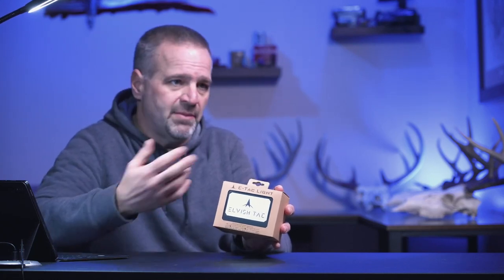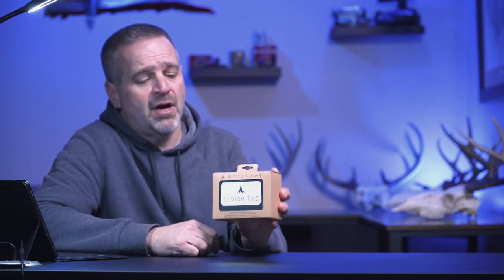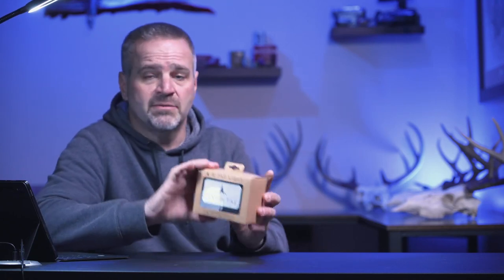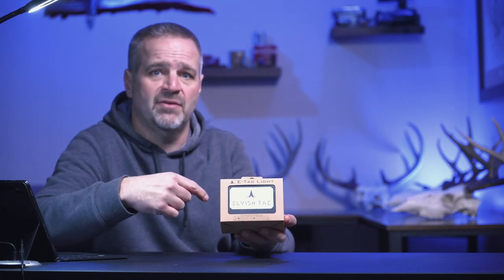Full disclosure: I didn't pay for this. On the last day of ATA, I had about five minutes during the teardown. They kept telling me to come over, I finally had a chance to get over there, met the owner, seemed like a really nice guy. He said, 'Here, take one of these. Put it on your bow, play with it, do a review on it.' I did not pay any money for this. However, they are not going to see this review video before I release it on YouTube. So I'm going to tell you what I like and don't like about this product once we get it on the bow.